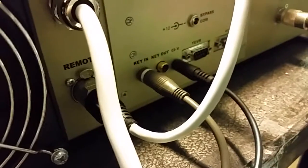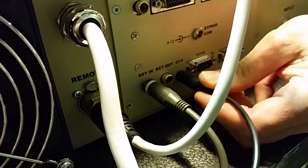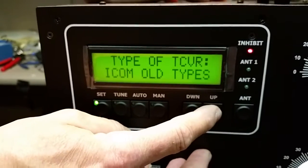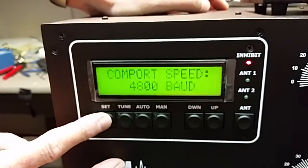We're going to hook up the CIV bus simply to the amplifier and we're going to select ICOM radios — we're going to select ICOM old. We'll set.